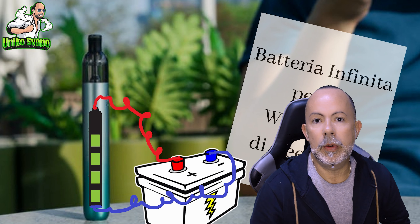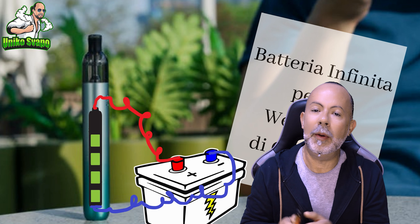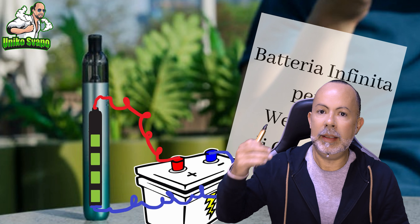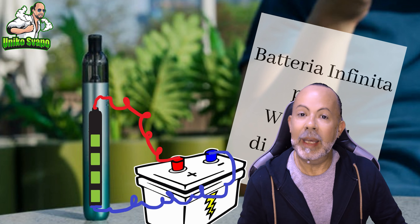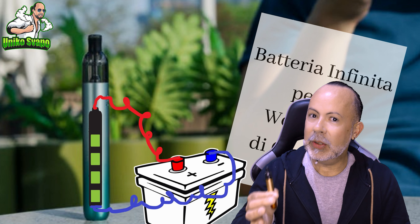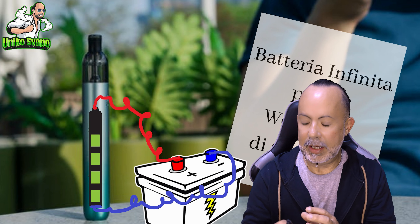Hello everyone and welcome to the Unicos Vapo Corner. After watching the M1 video, I realized that this little product has been with me all these weeks. I would go out, go grocery shopping, go to restaurants, go shopping — I always had it with me. I thought to myself, could this be the ultimate cigarette?